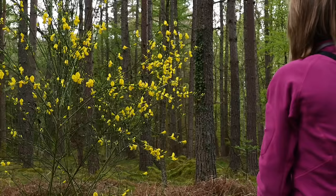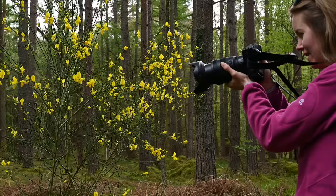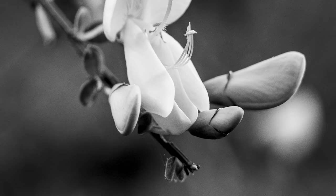These subjects are fairly bright compared to what's going on around them, so I wonder if this might be a good option. I wish I'd brought my macro lens — I think it would have worked really well here — but I wanted to come light today to keep things as basic and simple as possible. Let's see how these images turn out.